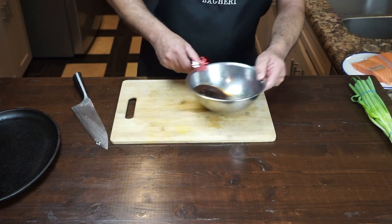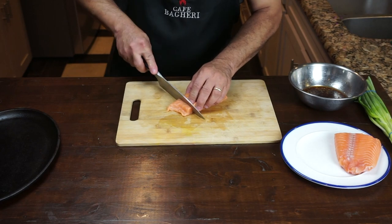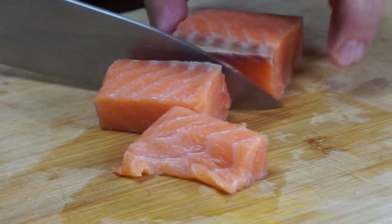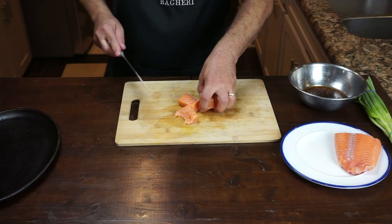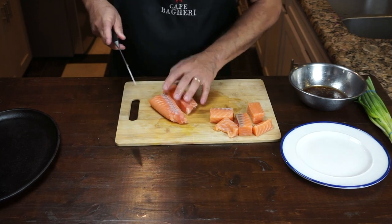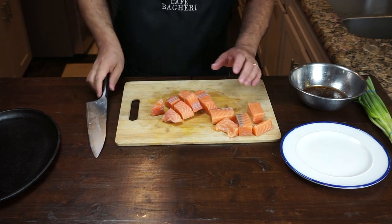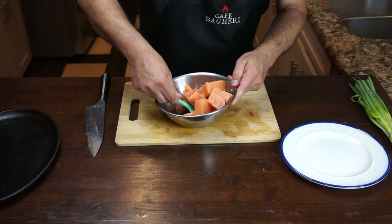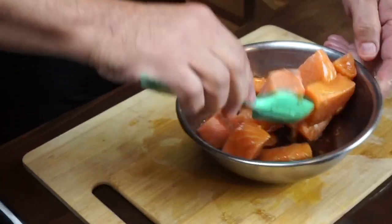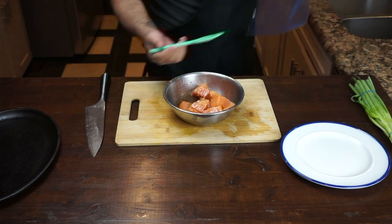Now we set aside the marinade and get our fish. You can use salmon pieces like fillet size, or you can cut them into smaller pieces — a couple of bites each. What that does is give you more surface area to absorb the marinade, to cook, and to get more char all over it — that's a perfect way to cook this fish. But if you like fillet size for each person, you can do that as well with the same marinade. We're going to put those salmon pieces in our marinade and stir it all up to get the goodness all over the fish. Now we put it away for at least 30 minutes.